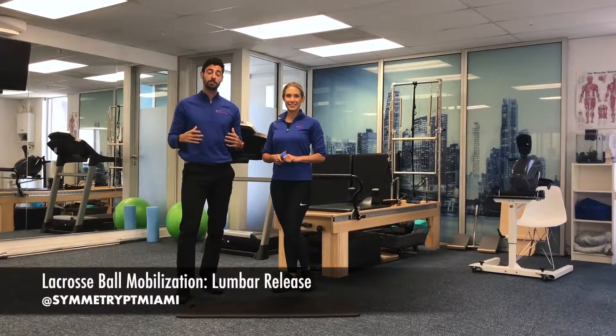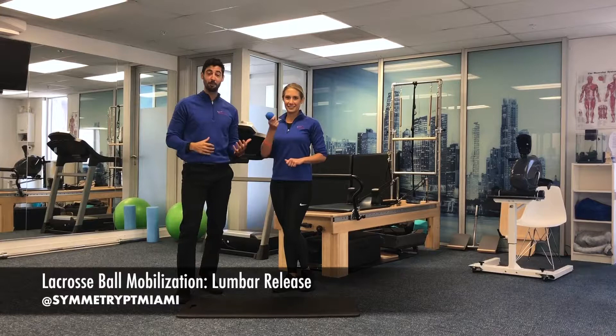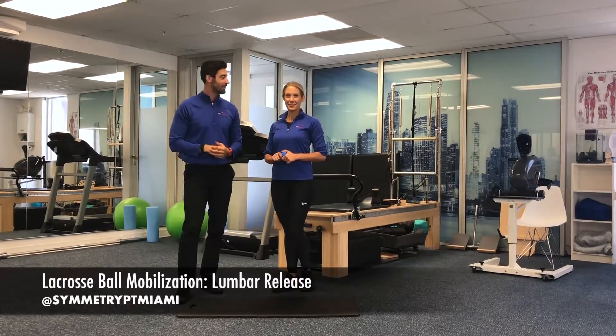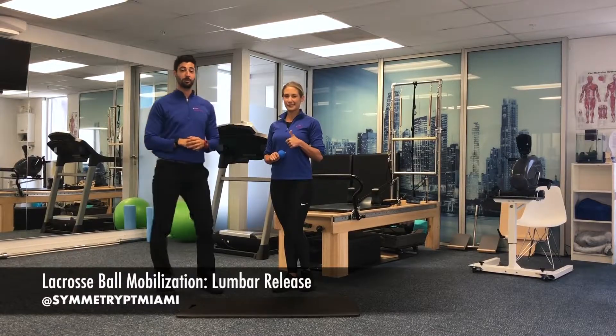Welcome. Today we're gonna go over soft tissue mobilization using the good old lacrosse ball to work on improving some lumbar flexion mobility. Dr. Natal is gonna go ahead and help you demonstrate.